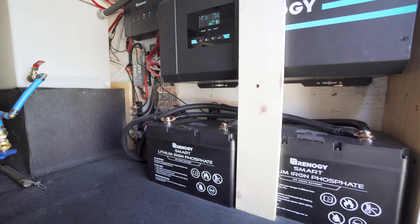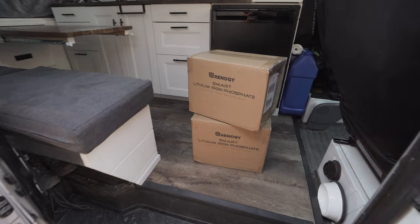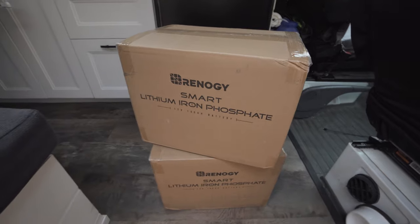What's going on guys? Today I'm going to be reviewing and installing the Renogy Smart Lithium Iron Phosphate Battery. I have two of the 100 amp hour batteries, so I'm going to be installing them in parallel, just like Renogy recommends, and they are going to be going right into our solar system in our camper van.